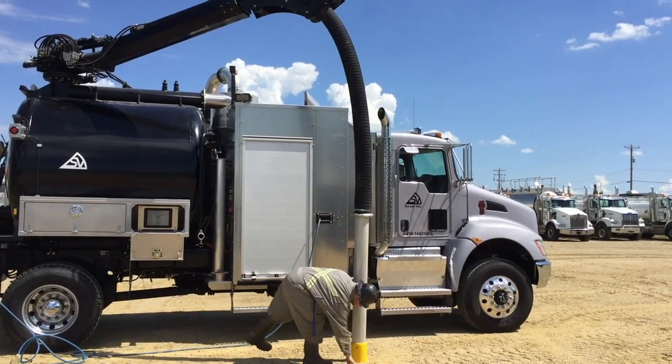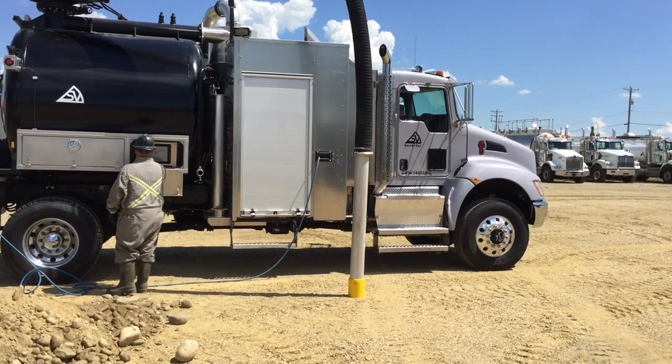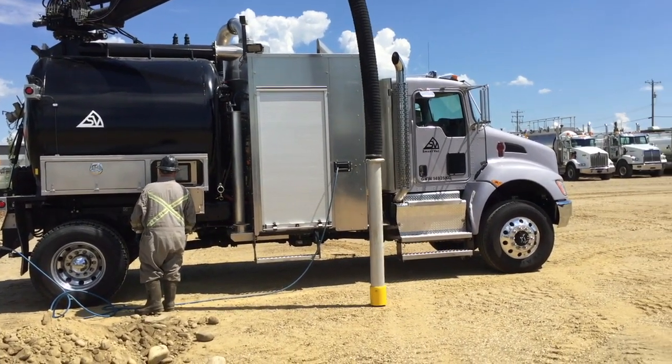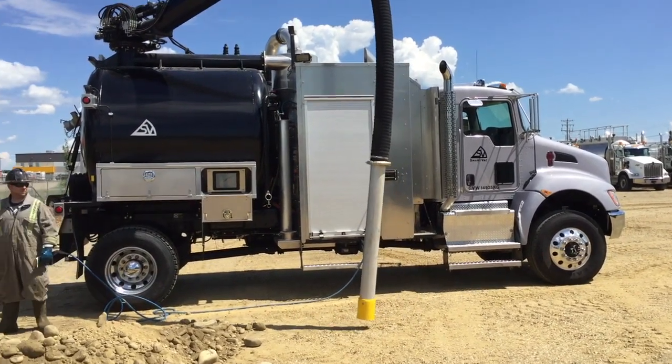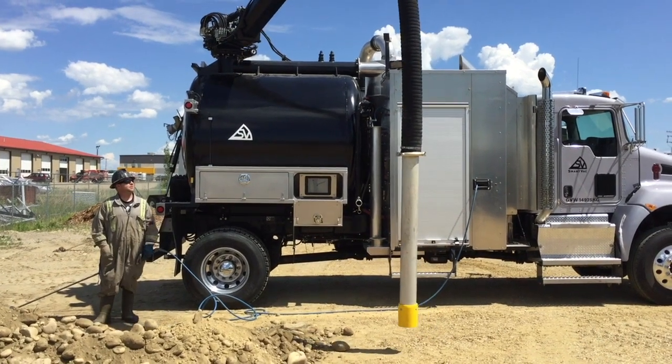This means that if anything ever goes wrong, the operator is able to immediately shut down the truck from the dig location. With his setup now finished, in just over 3 minutes, the operator will move his boom into position and start digging. Let's jump ahead to when this starts.